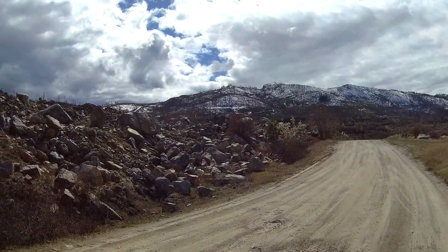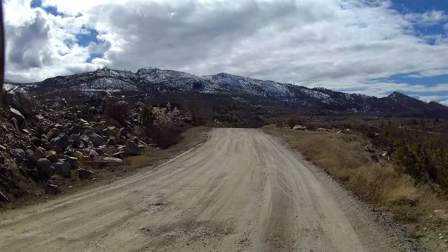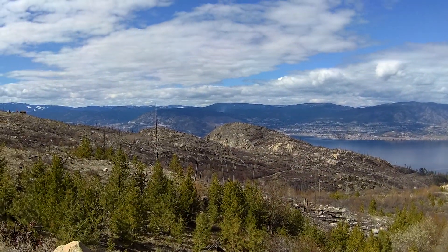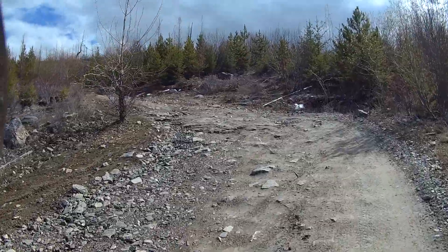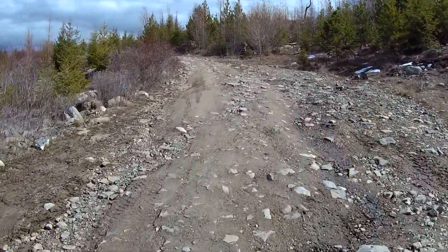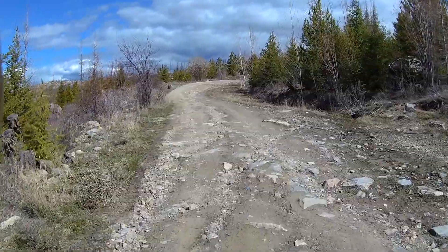There's a little snow up in the hills — a lot of snow up at high elevations, of course. Skiing is still good. I used to come up here a lot; I haven't for quite a while. I'm not sure why, because it's a nice route.